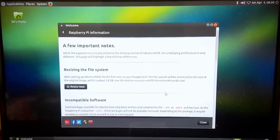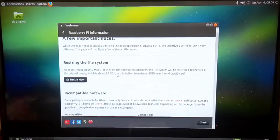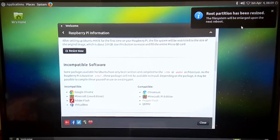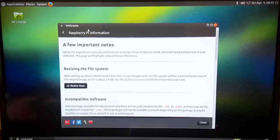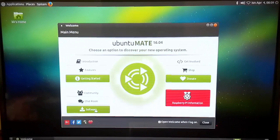Let's go to the Raspberry Pi information section. It shows details like the resizing of the file system — the original image size is 3.9 GB and it's asking me to resize it now. If I do the resize, it will apply once the machine is rebooted. Going back, it also shows software you can install on the Raspberry Pi beyond apt-get.